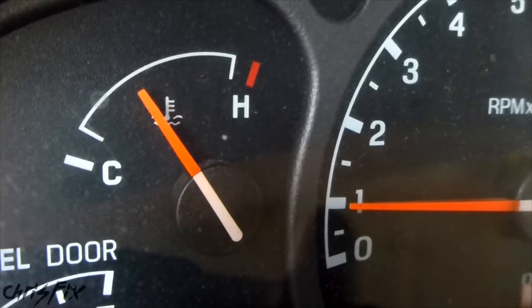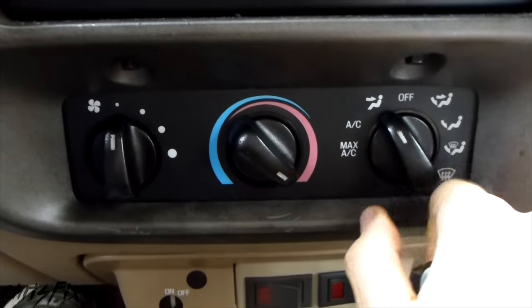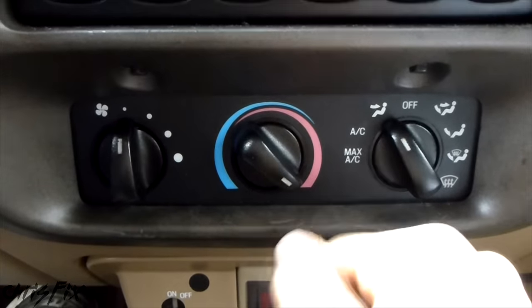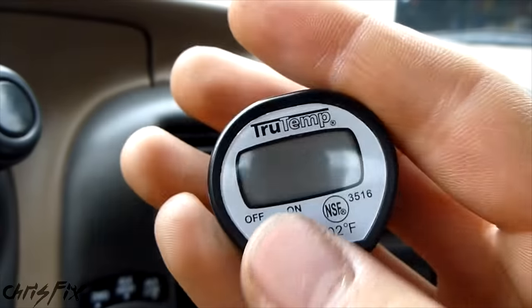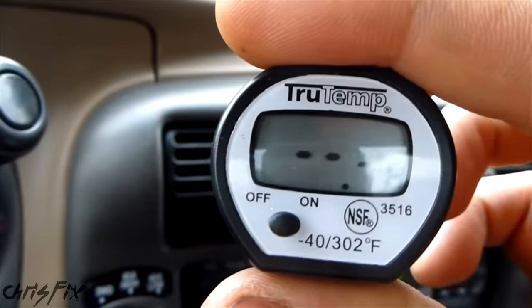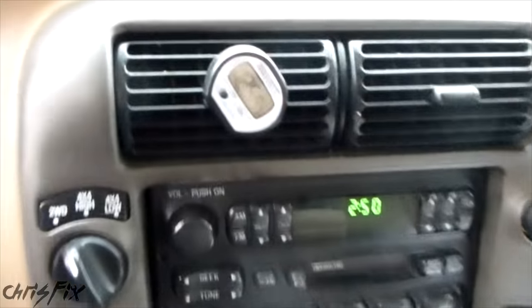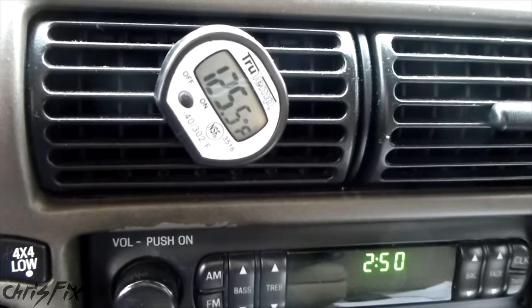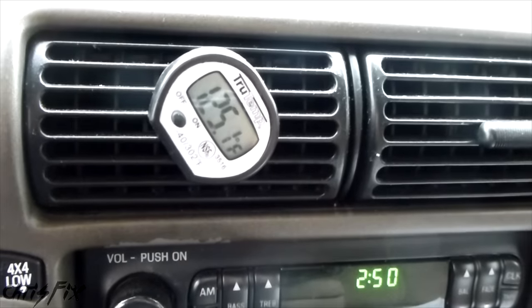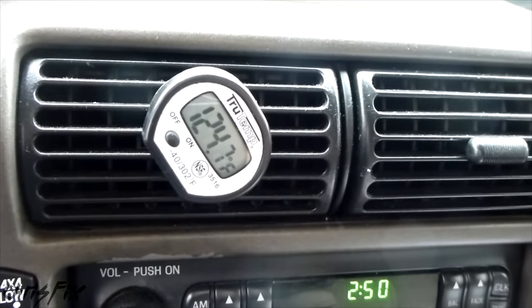So we can see the engine's up to operating temperature and the coolant is nice and warm. I'm going to put the heat on for the vent, all the way up. I have an instant read thermometer — I'm going to stick it in the vent and see how hot this gets. After a few minutes of running, it's at 125.5 degrees and it's pretty much staying there. So now we're going to do a heater core flush and see if we can get that to increase.